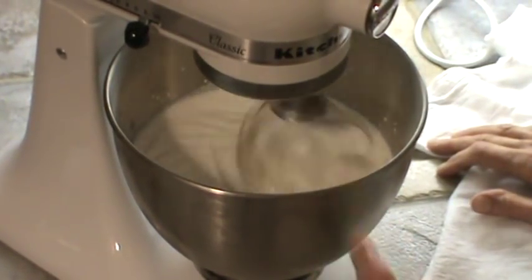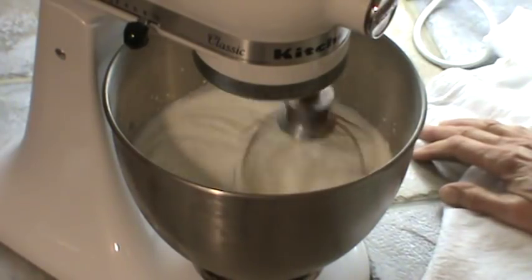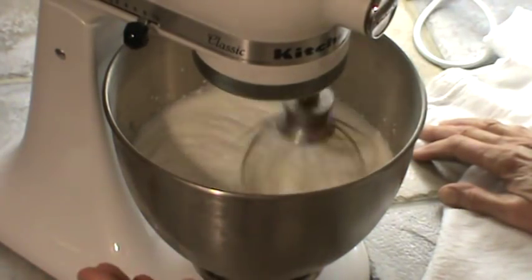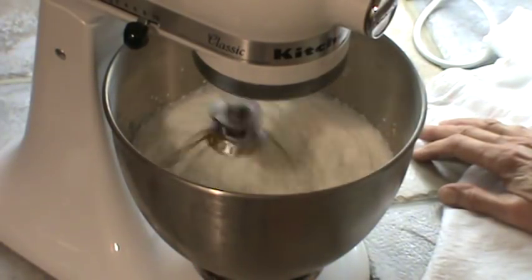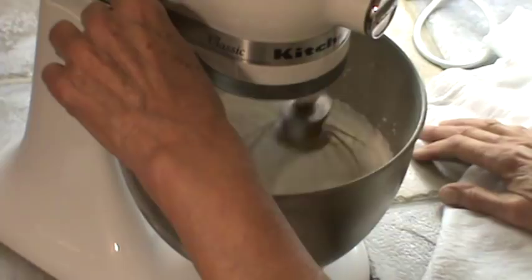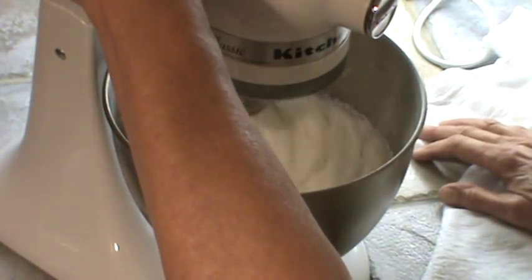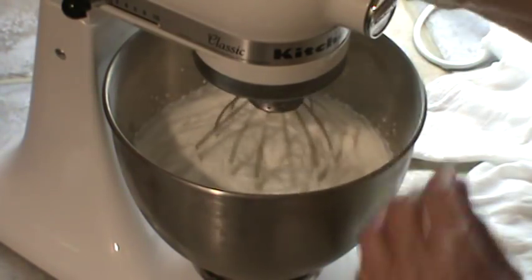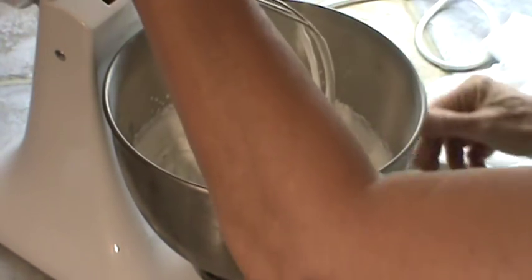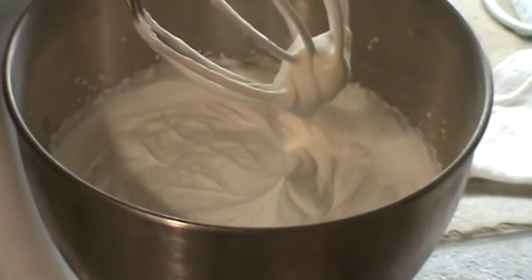Now, I know that if you want whipped butter, just use whipping cream and keep whipping it — it'll finally turn yellow and become whipped butter. All right, that's all it took. There it is. It's already whipped up into peaks.